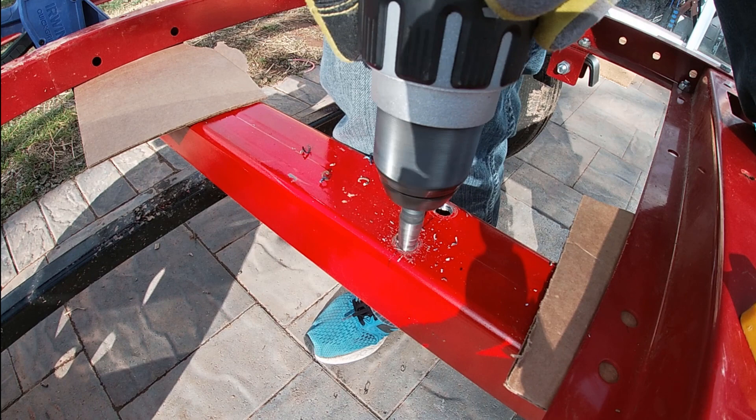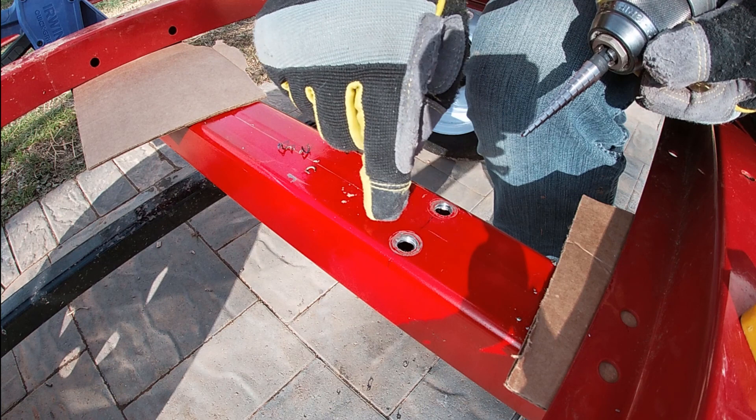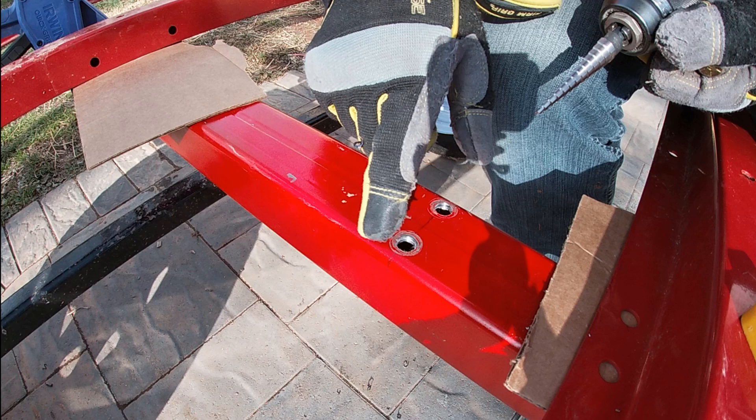The only complaint I've got is that the way it cuts, it tends to drag the chips around and takes the paint off. But I can touch that up — I've already dinged this thing up all over the place just from positioning it and dropping it on my foot. I'd much rather repaint that than spend 20 minutes trying to chip out a snapped drill bit.